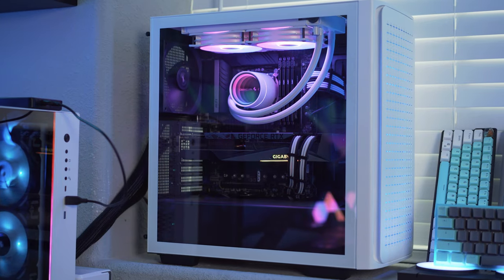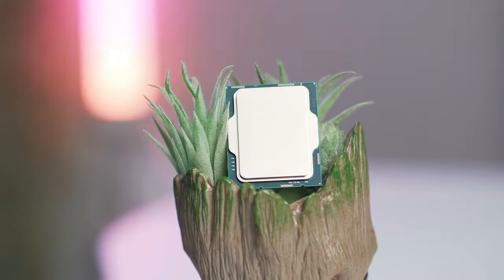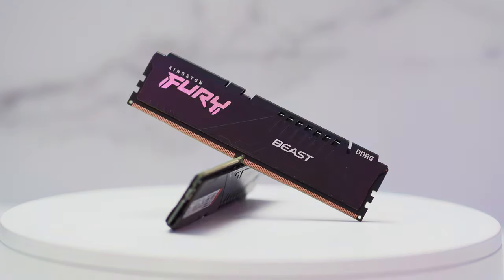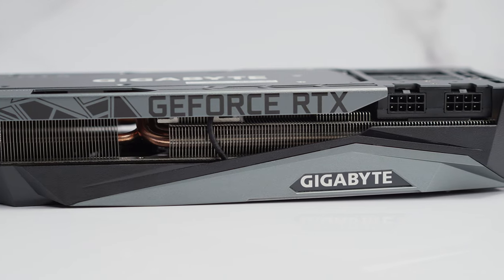My second PC — you guessed it — is my dedicated gaming PC. This thing is all business. It has a 12th gen Intel Core i7-12700K CPU, an MSI Z690 motherboard, 64 gigs of Kingston Fury DDR5 memory, and to top it off a Gigabyte RTX 3080 Ti pulling in all those sweet frames. Now that you know what hardware I'm running, let's talk about how I make these two PCs work together to send video and audio signal to my streams and recordings.